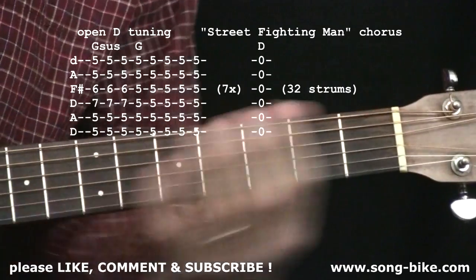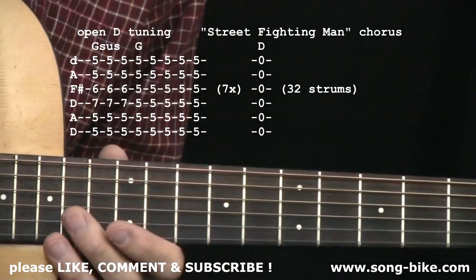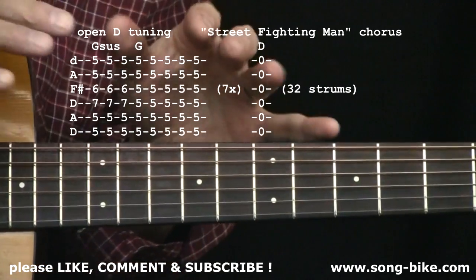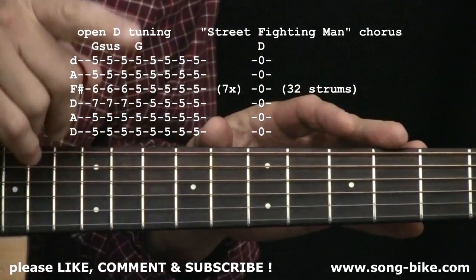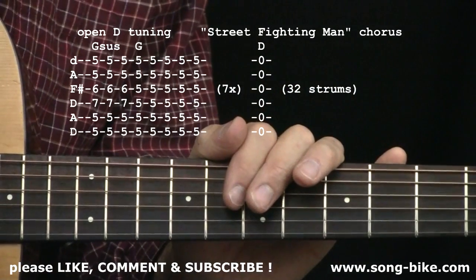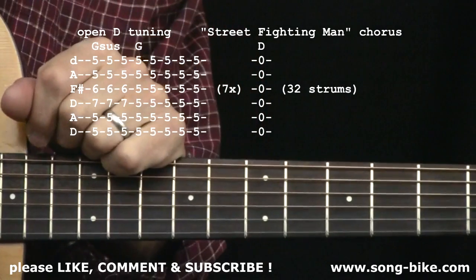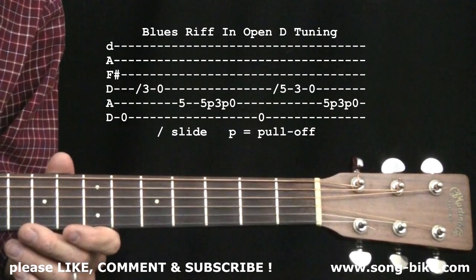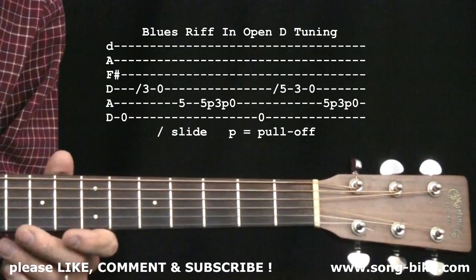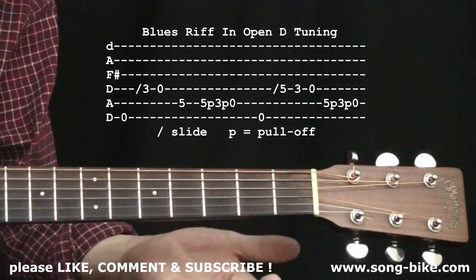So there you have it — the chorus and the segue back into the intro of the tune, which leads to the next verse. Now, we've covered Street Fighting Man and open D tuning. Stick around though, don't go anywhere, because I'm going to show you some nice blues that you can play while you're in open D tuning — a little extra bonus here from me to you. There's a lot you can do with the open D tuning in the world of blues. You heard me play a blues riff at the very beginning of the video — let's do it right now.